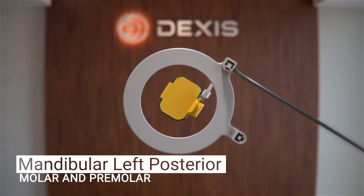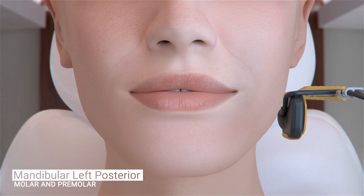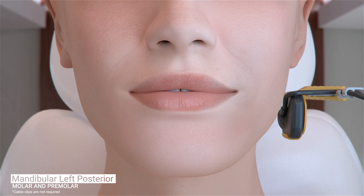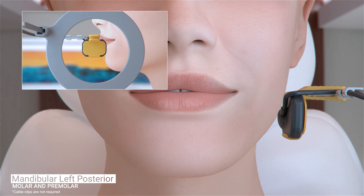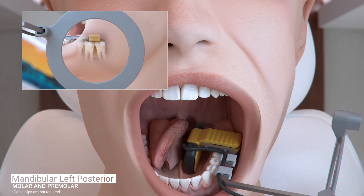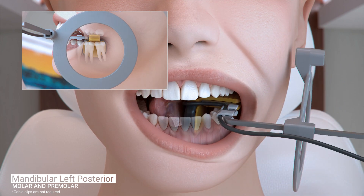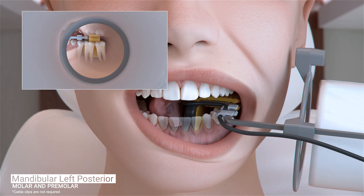The configuration of the sensor and holder does not need to be adjusted for the next image in our full series, which begins with the patient's mandibular left molar. Position the sensor so it is parallel to the roots of the teeth in the occlusal line and centered on the first molar. Place either next to or over the tongue, whichever is most comfortable for the patient. Ask the patient to relax and close. Slide the aiming ring as close to the patient's jaw as possible. Place the X-ray emitter cone flush with the aiming ring and trigger your exposure.